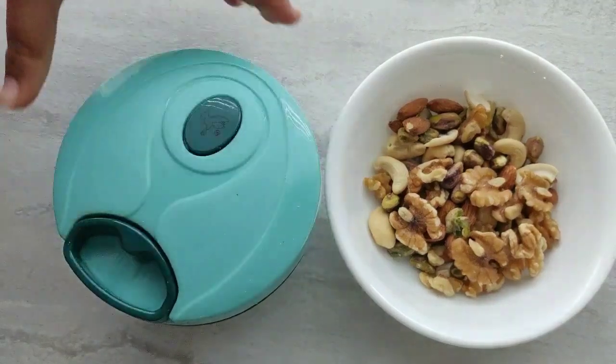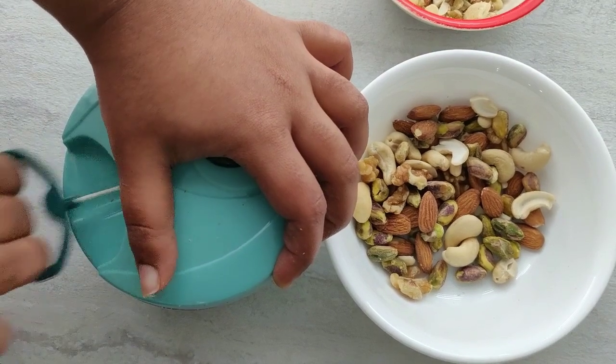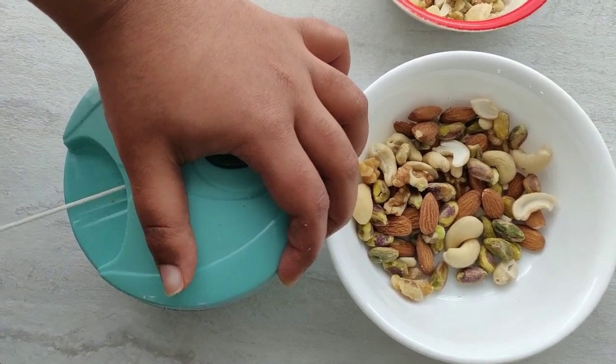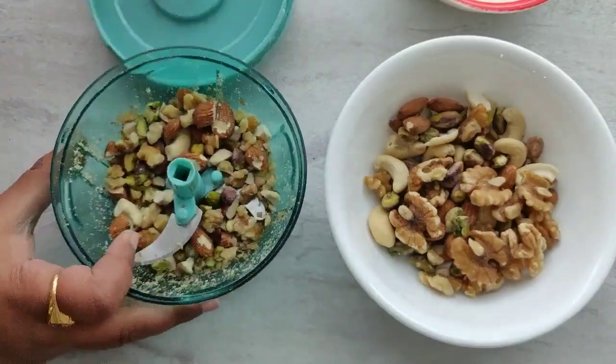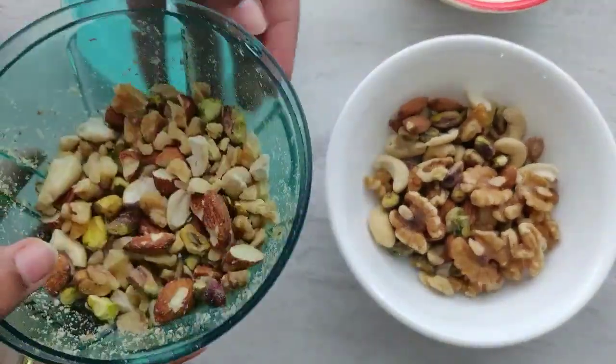I'm going to chop these nuts using the chopper into small pieces. You can also chop the nuts by using a knife or simply crush them. As you can see, the nuts are chopped very well, so I am going to do this for all of the nuts.